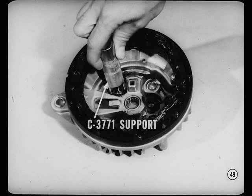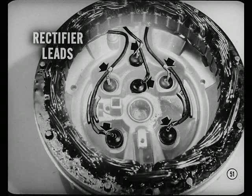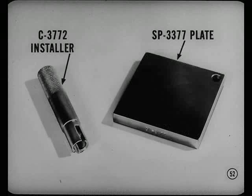Next, support the rectifier end shield on this tool so the bore completely surrounds the rectifier. Notice the tool is slotted to fit over the wires. Then use this removing tool, which is slightly less in diameter than the rectifier, to press out the old rectifier. If you had to remove all the rectifiers, it would be more convenient to cut each of the rectifier leads and remove the stator from the shield. But it's seldom necessary to replace more than one or two rectifiers. Use common sense and the proper tools to install rectifiers — never drive, always press in new rectifiers.